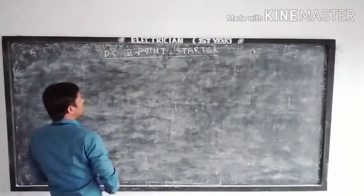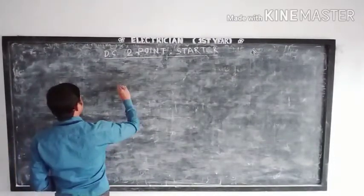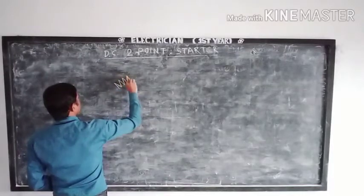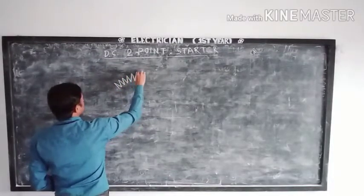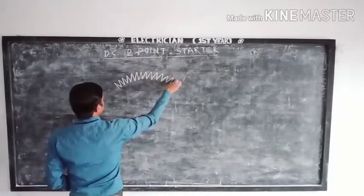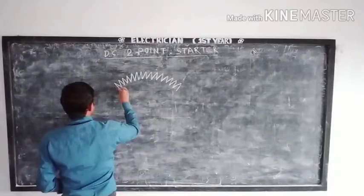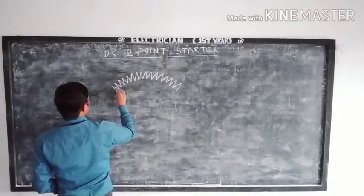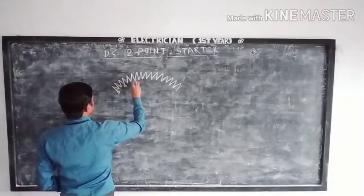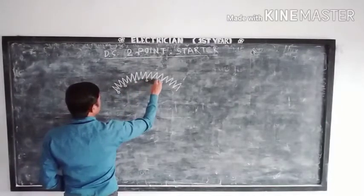This is the DC 2-point starter. Steady to work with the CC2.